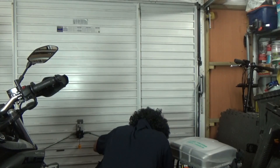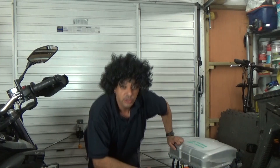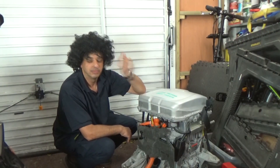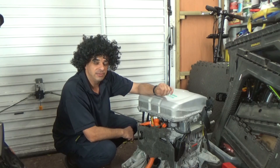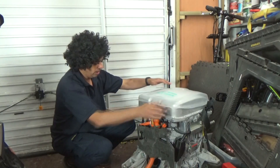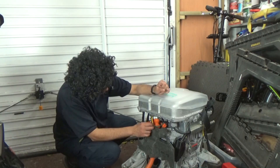Alright, hey everyone. So this is our engine — this is a Nissan Leaf 2015 engine, it's an EM57 drivetrain. This is a complete unit. So what we're going to do to start with is start removing all the control wiring.